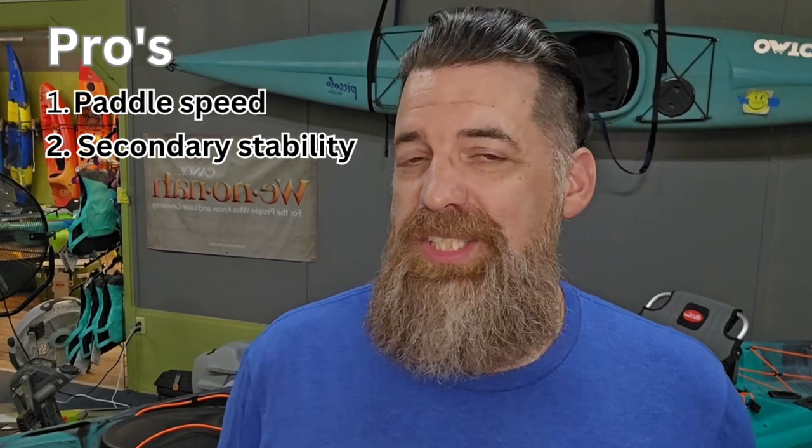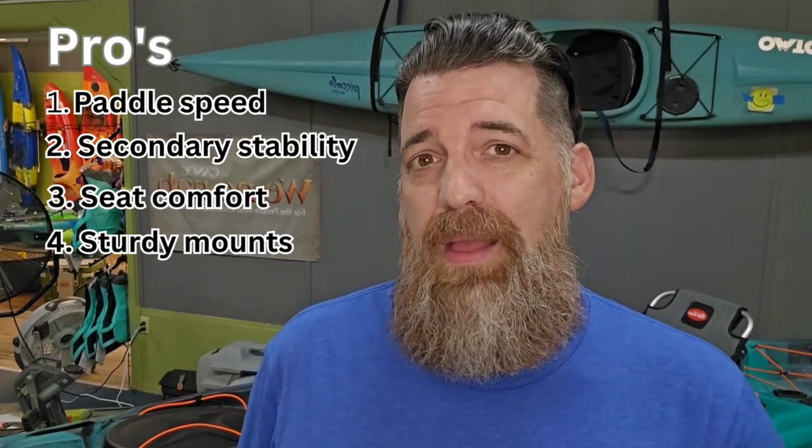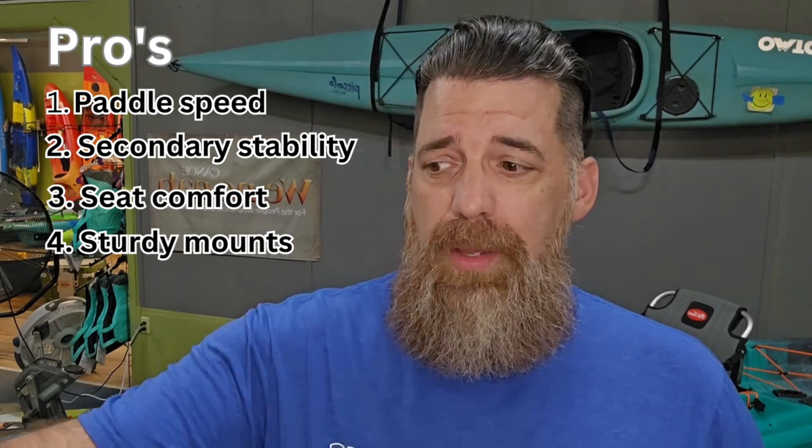Pro number three is the seat. I loved it — though seats are always personal preference; ten people could look at this kayak and five might love it while five prefer something different. Pro number four is the sturdy mounts — these heavy-duty plates. I didn't think I was going to like them at first, but I actually preferred them. It's like having a really thick, sturdy gear track. If you're trolling along the side and you get a heavy fish on, you won't get flex. You can also drill into those plates, giving you a customizable feature — you can even remove and replace them if needed, similar to the Pro Angler mounting plate on the H-Rail.